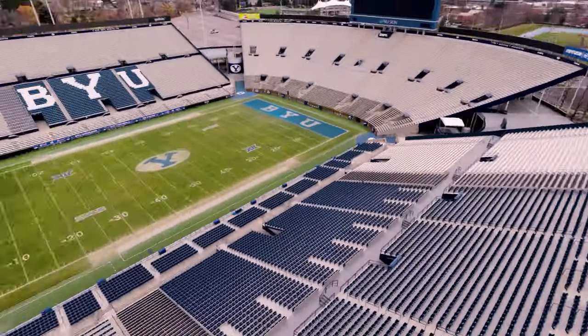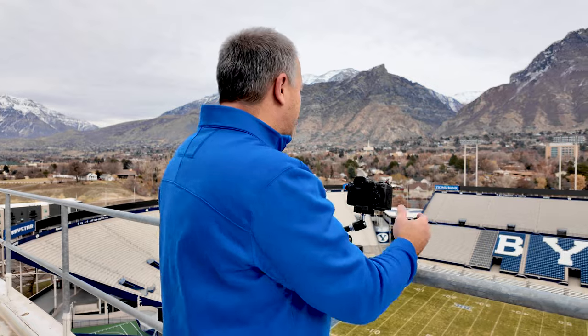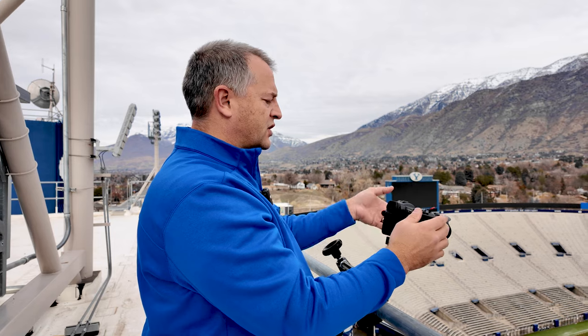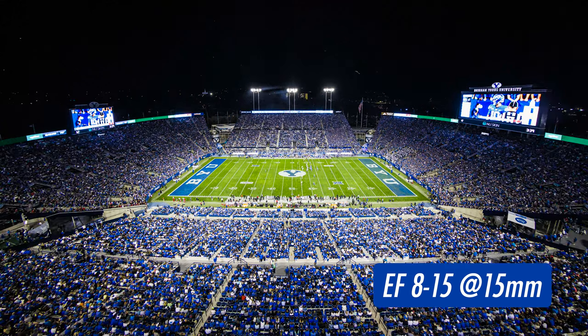One of our favorite uses of the super wide angle lens is to get stadium photos. Last year we shot photos of our stadium with this 8-15mm EF lens, adapted for the RF mount. And here you can see at 15mm the distortion of the stadium. What we did was we shot a photo of the stadium like this and then corrected the distortion in post.